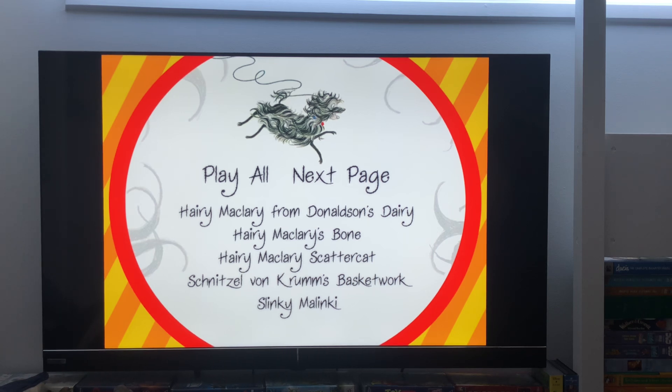We have Play All, Hairy Maclary for Donaldson's Dairy, Hairy Maclary's Bone, Hairy Maclary's Scatter Cat, Schnitzel Von Krom's Basket Work, Slinky Malinky. Next page.